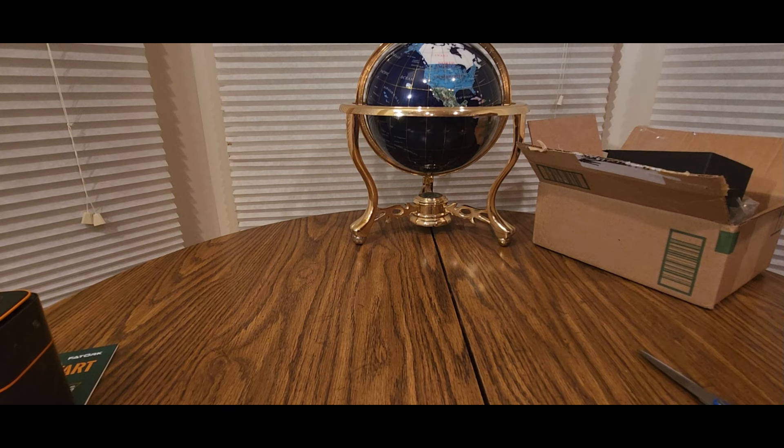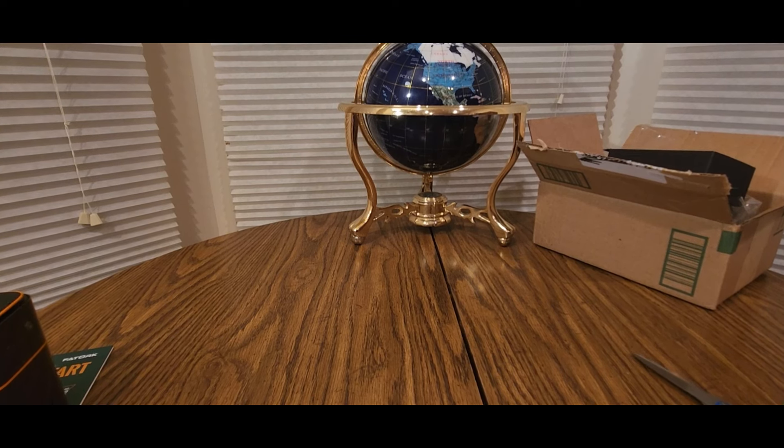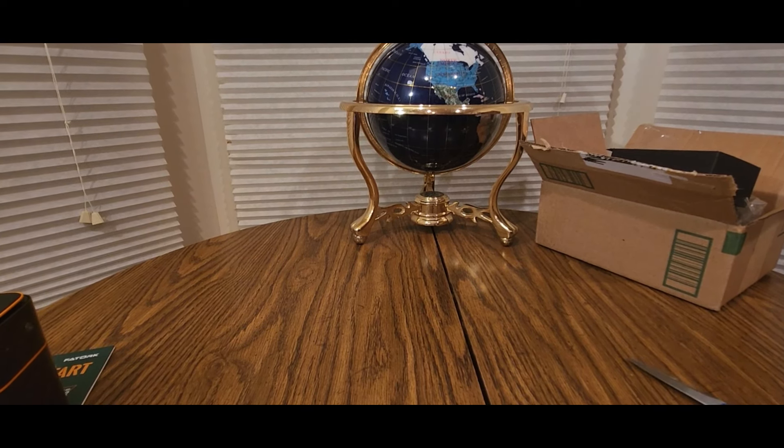All right YouTubers, here we go again — we have another special Amazon unboxing video. You guys can check the affiliate link down below. My good friends over at Foot Torque sent me this mini DLP projector. This thing looks amazing, can't wait to set it up.